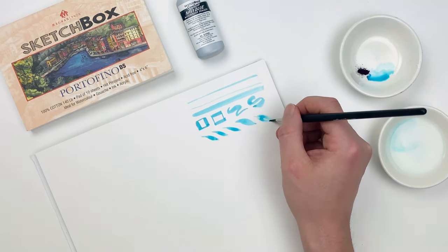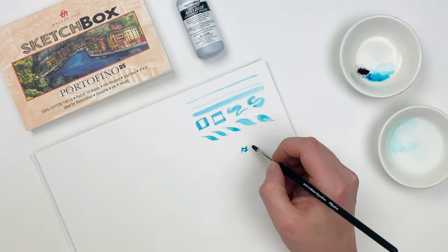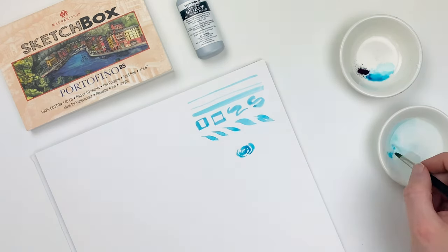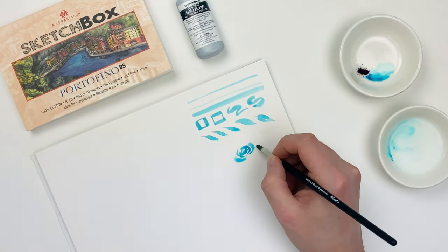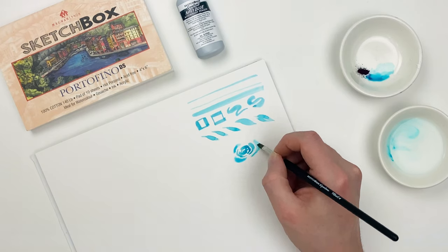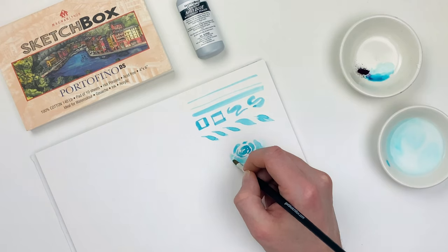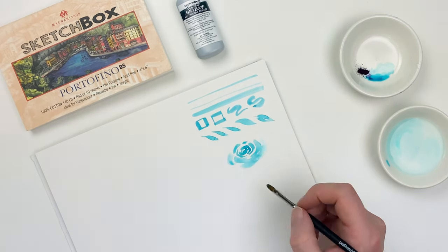It's really easy to overwork watercolor, so this month try reducing how many brush strokes you use and allow for more white space. This allows you to create a really fun abstract floral, and I've always enjoyed watercolors more when I'm using them in a looser, more abstract way.